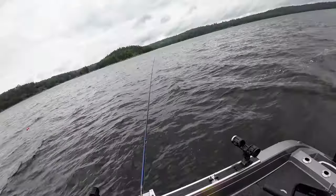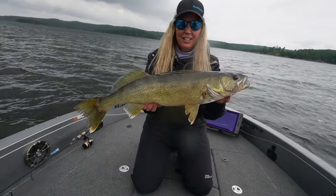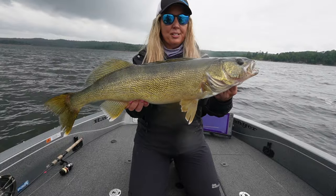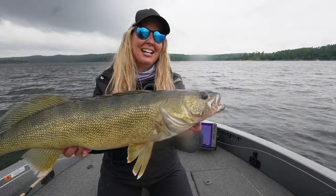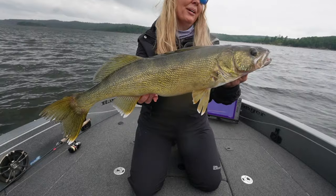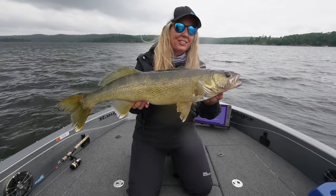Bottom bouncing with live leeches — we finally got into some bigger class fish, and this one is an absolute beauty. I've been working hard all day and Chris has been working hard trying to find big fish for us. Yesterday over 100 walleye, and now we're getting into some big caliber fish today. Thank you Chris, Gone Fishing.